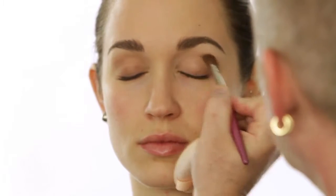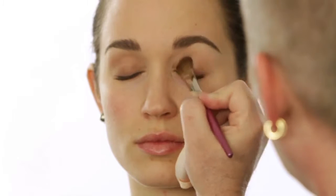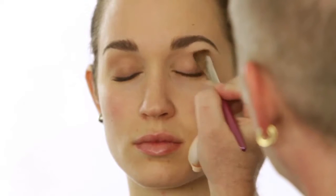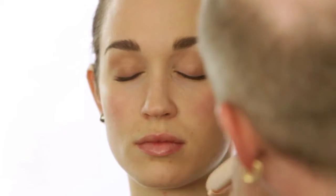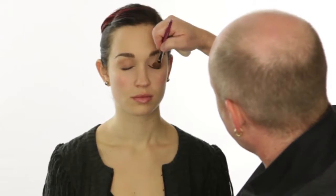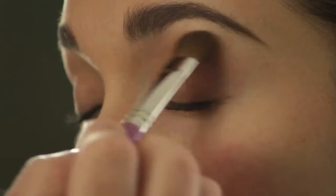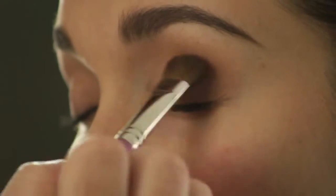Because we really have to see the eyeliner for this look — the eyeliner is still very definite and defined with a smoky eye — if we go too dark with the color, we won't be able to see the eyeliner.